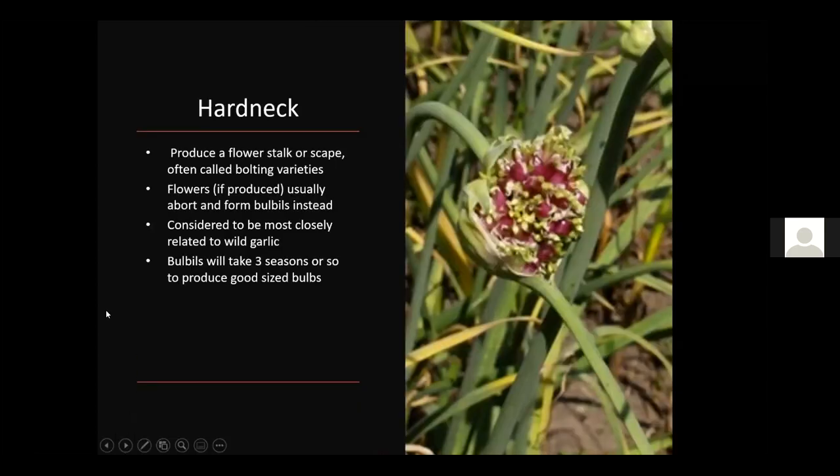Hardneck types are the ones you can't braid. They produce a flower stalk or scape — the process often called bolting. The flowers, if produced, usually abort and form bulbules instead of an actual open flower. Generally you don't want them to produce bulbules because it takes three seasons to produce a good bulb size. It's better to clip those scapes out when you see them — or let them grow a little, clip them off immature, sauté and eat them — so most of the energy goes back into making the larger bulb.